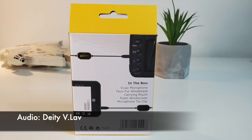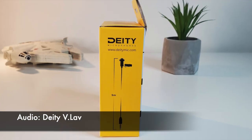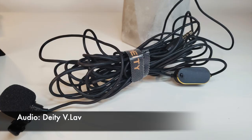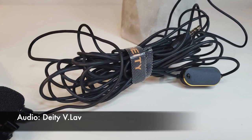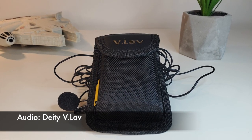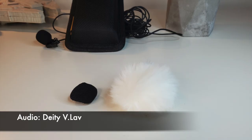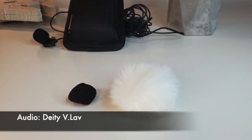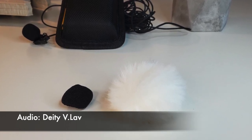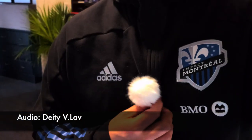Moving on to the Deity V-Lav: this microphone comes with 5 meters or 16 feet of cable, which I absolutely love. It has a 3.5mm input that works with most cameras, smartphones, audio recorders, Mac, or PC. Also included in the box is a sturdy carrying case you can throw in your bag without worrying about damaging the microphone, and a second cover for the microphone.